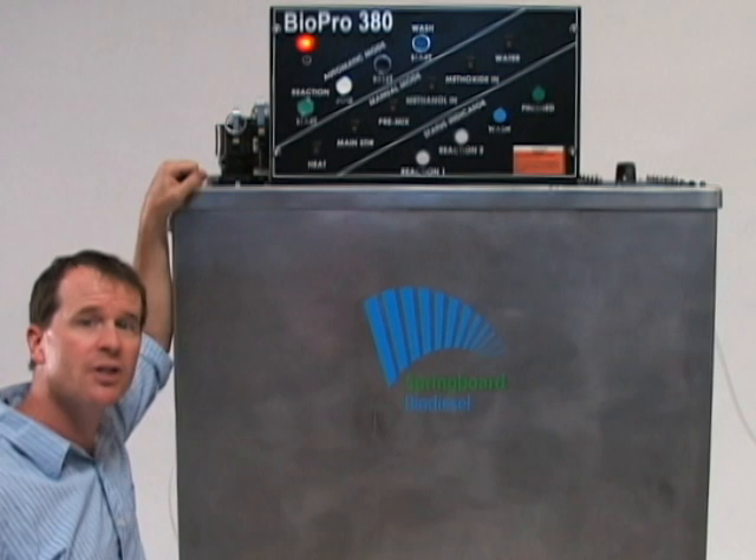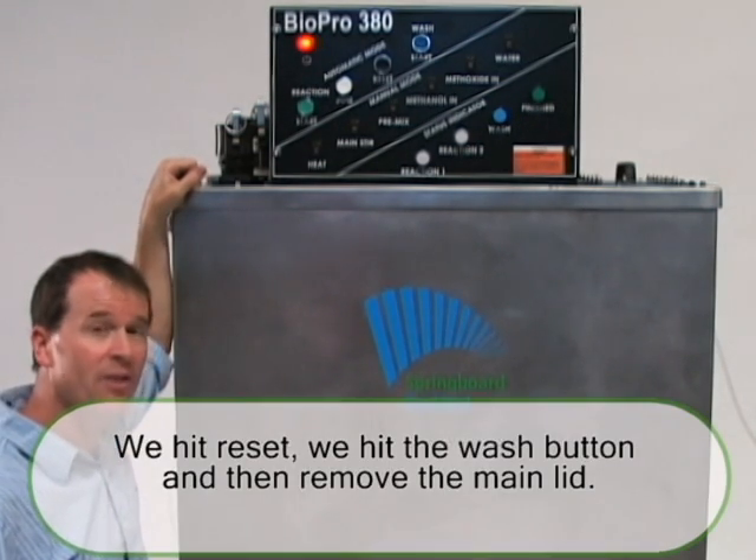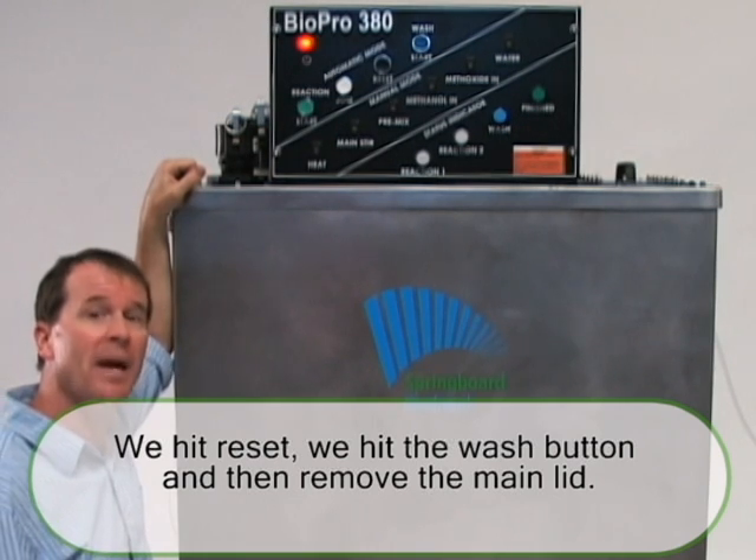We've drained off our glycerin and hooked up the machine to the water. All that remains is we hit reset, hit the wash button, and remove the main lid.